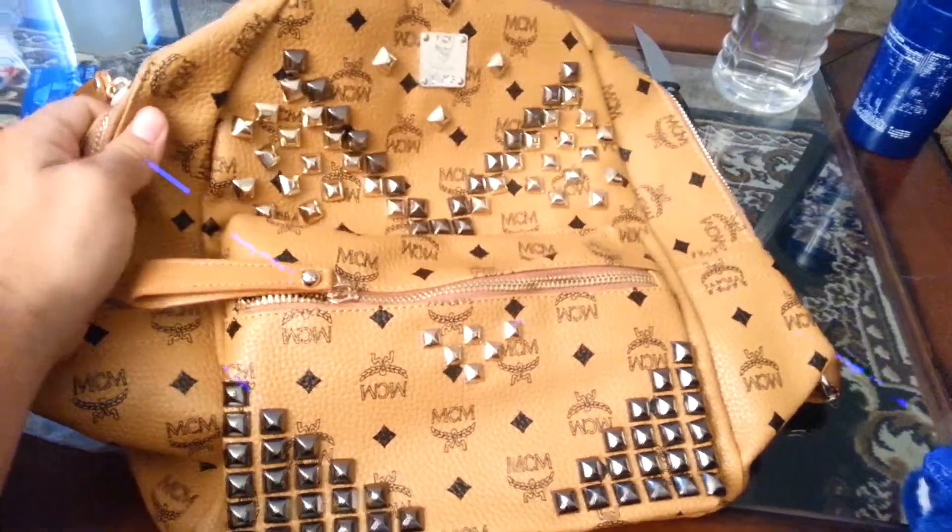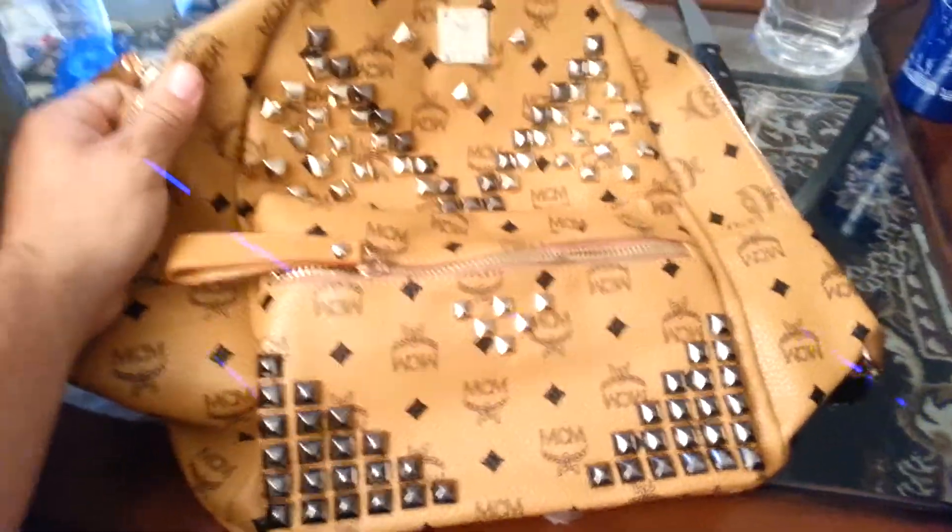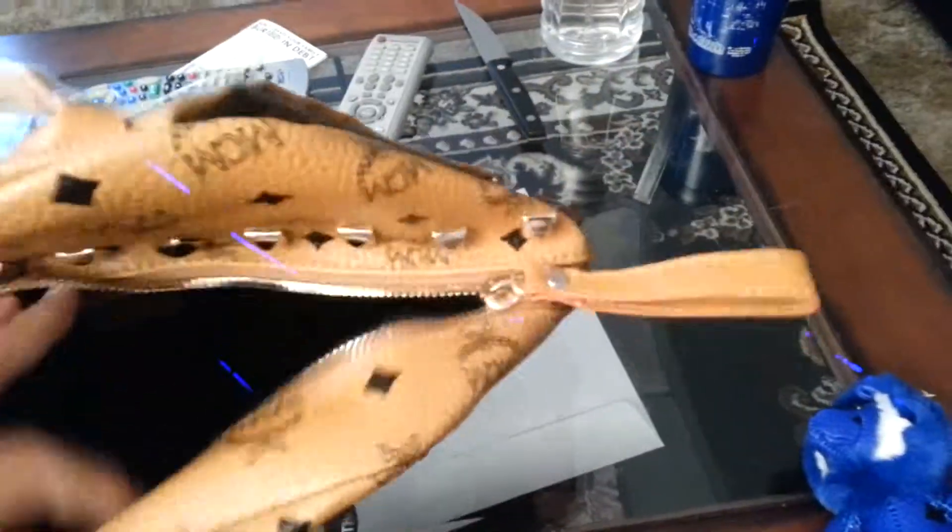The retail is like 800 to a thousand dollars, so you can't go wrong with the price. Either way it's good, it's heavy. Inside it's got the tag, MCM has MCM print all over. You can see the cup holders on the side.